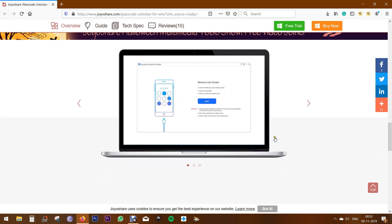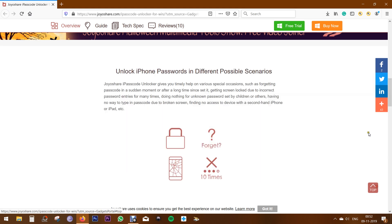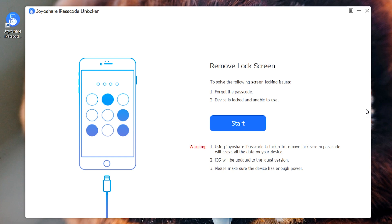So without any further ado, let me show you how to unlock your Apple devices with JoyShare iPasscode Unlocker. Check the description of this video for the direct download link. Now, the interface is very simple and to the point. As I mentioned before, there is zero technical knowledge required — anybody can do it.